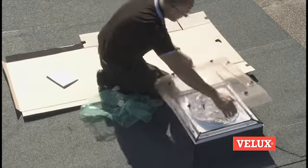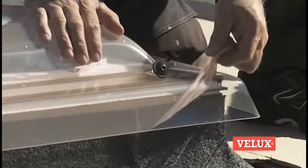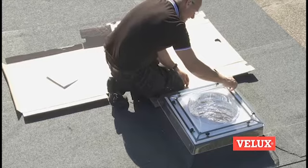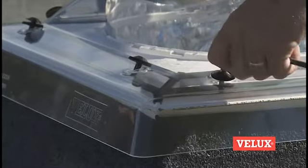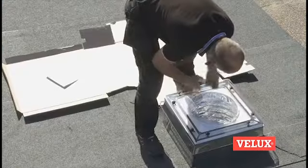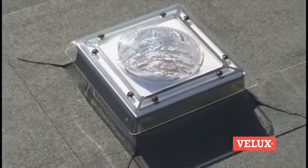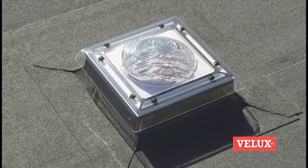Remove the protection foil on the inside of the dome and position the dome. Remove the protection foil on the outside of the dome. Fix the dome with the pre-fitted screws. The external installation is now finished.